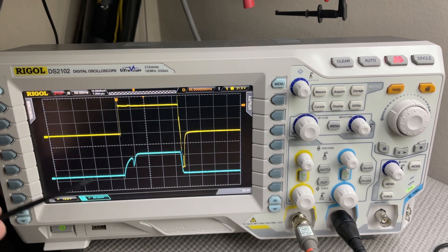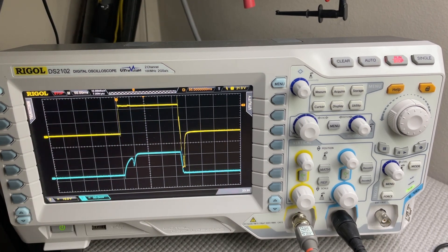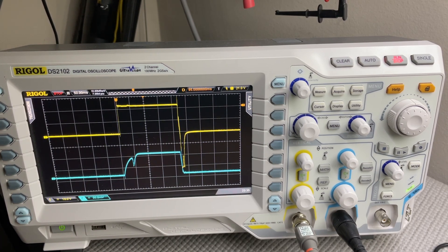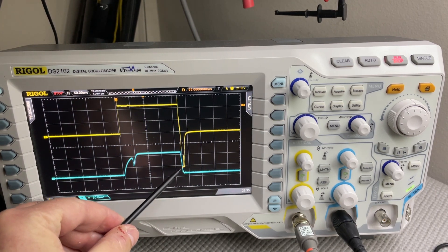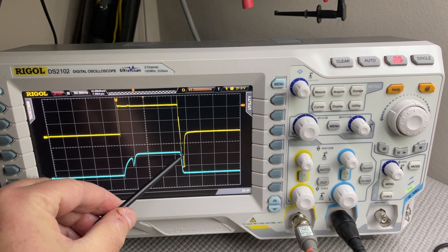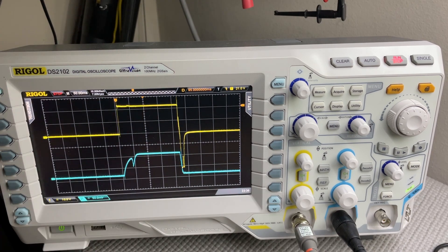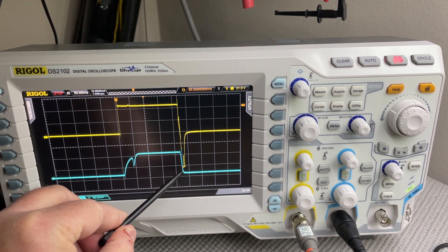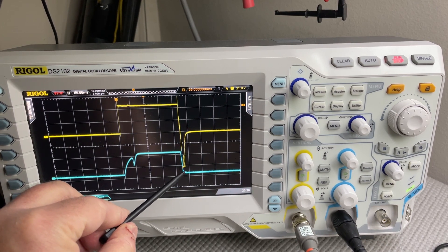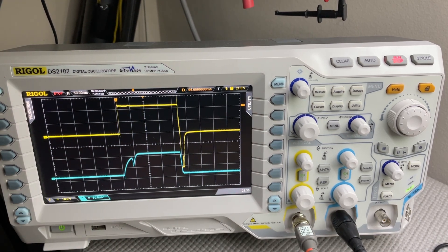Everything is the same on the energized side. On the de-energized side, we see that we have in fact reduced the collapse time of the magnetic field, because we allowed for a higher negative back EMF — in this case suppressed to 30 volts. We see the voltage rising back towards zero until the armature moves, at which point the voltage takes another negative dive and clamps at 30 volts until the armature finishes moving. The voltage is then allowed to decay back to zero as the magnetic field collapses.